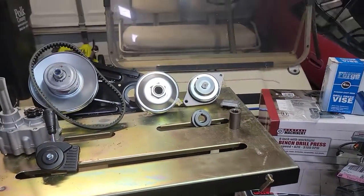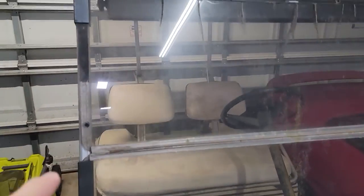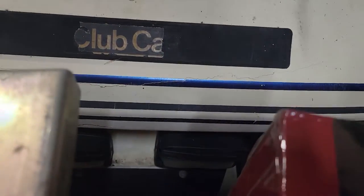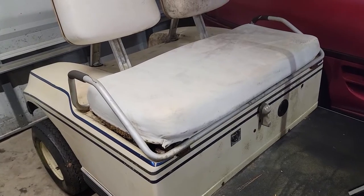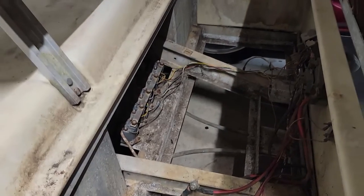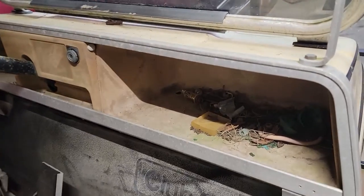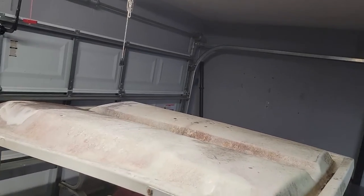Since I plan to maybe sell this in the future, I'm going to do this as nicely as I can, meaning a lot of stuff has to be replaced. The windshield is badly cracked — that's got to go. It's got janky lights that'll be replaced with an LED light bar. The tires are all different and will probably be replaced along with the wheels. The seat is full of mold — pretty gross. Down here is where the batteries and motor would have lived, but the motor is non-existent. They left all the garbage in here, and the roof is pretty gross too.